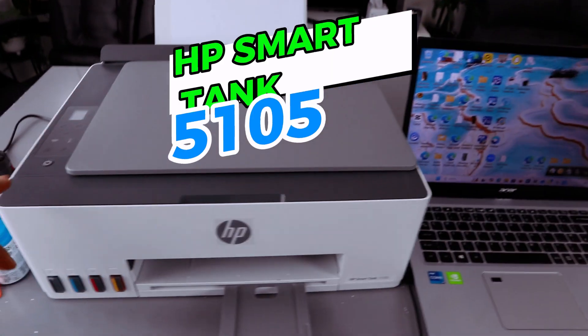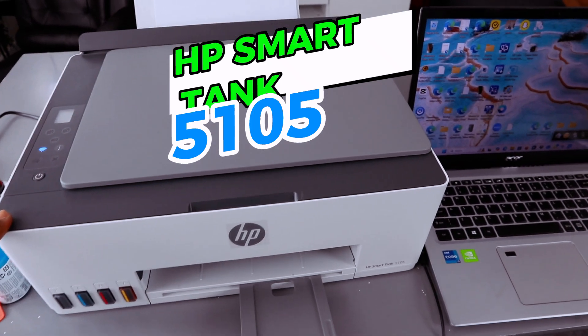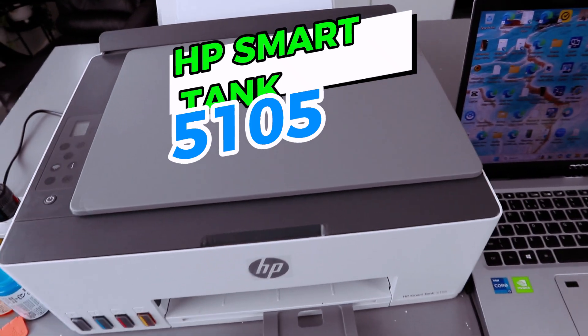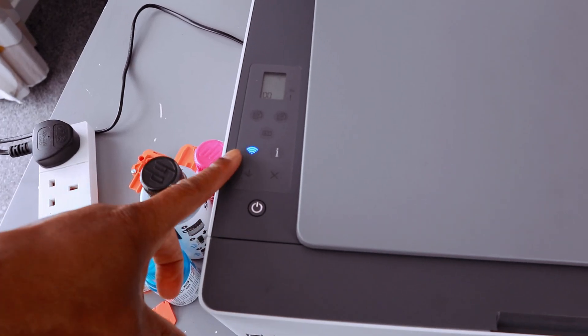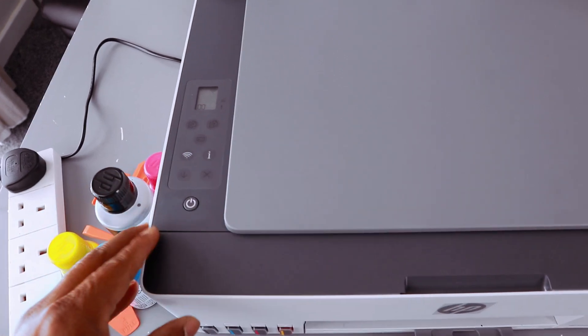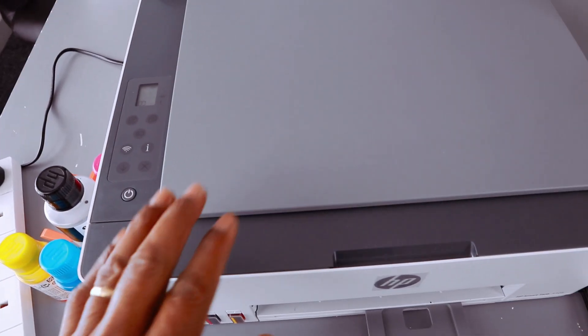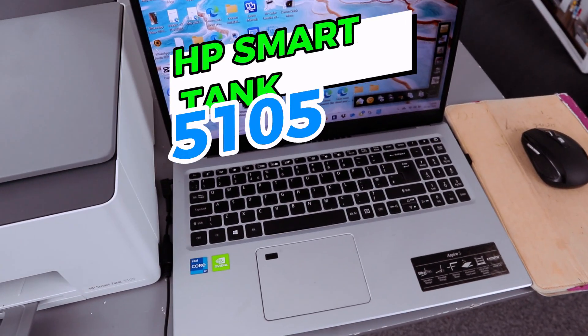This is the HP Smart Tank 5105, a multi-functional printer — you can print, copy, and scan. The Wi-Fi light button is flashing; once connected, it will show a steady blue light. I want to show you how to connect this printer to a Wi-Fi network with your laptop and your mobile device.